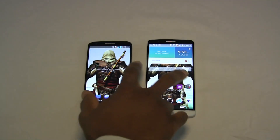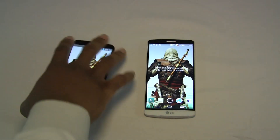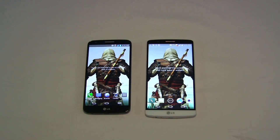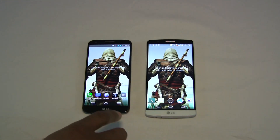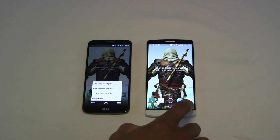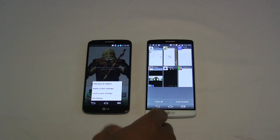Both of these devices are pretty fluid, but the UI has changed quite a bit. The biggest thing you'll notice is that on the G2 the bottom right touch button gives you a menu, whereas on the G3 it opens up your prior applications — giving you a list of open apps. You can clear from there and go back.